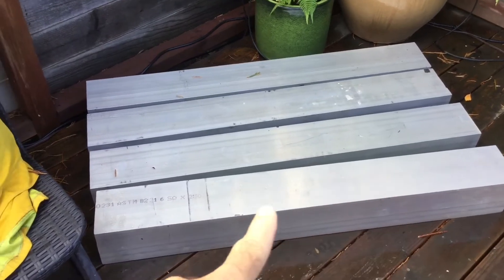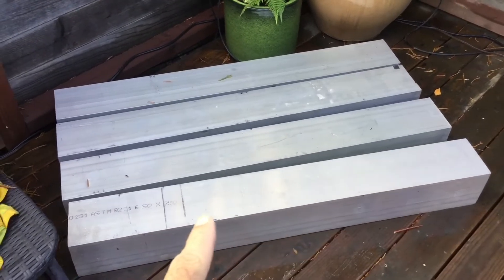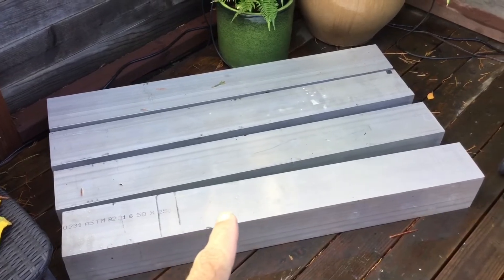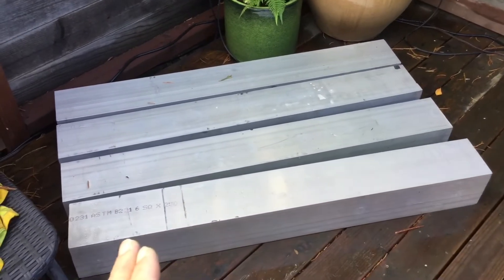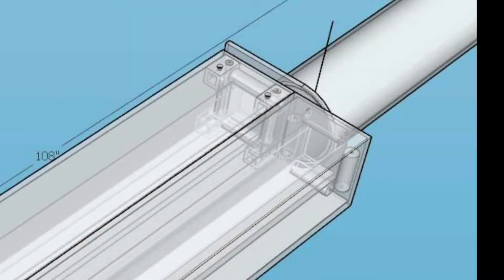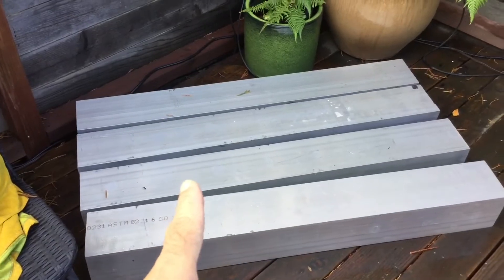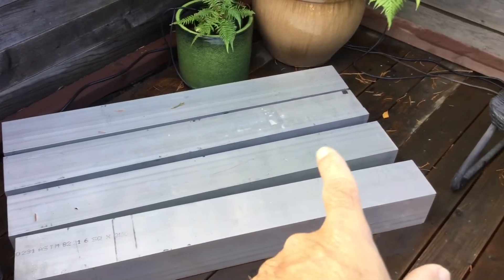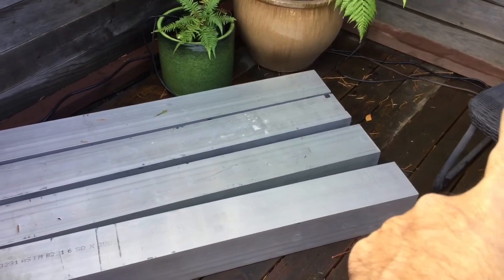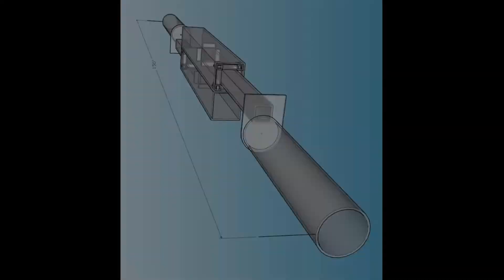Inside here there will be a four inch by four inch by quarter wall four foot section, and that section will ride on rollers inside. So one section will extend out one side 30 inches, and the other section the other side.